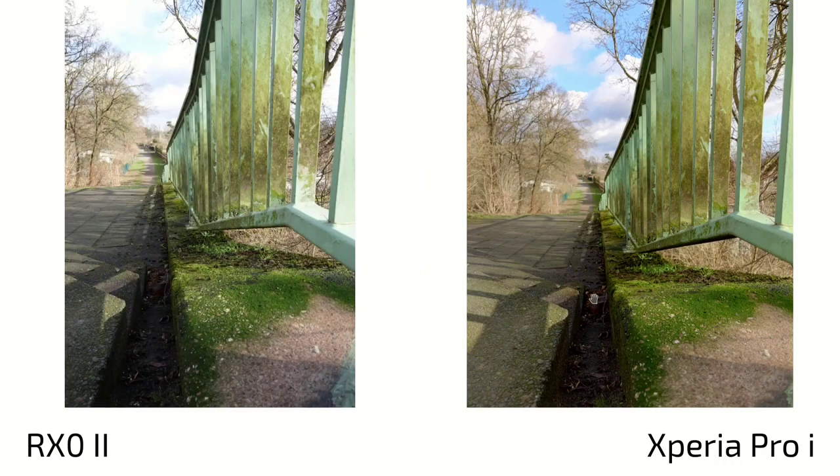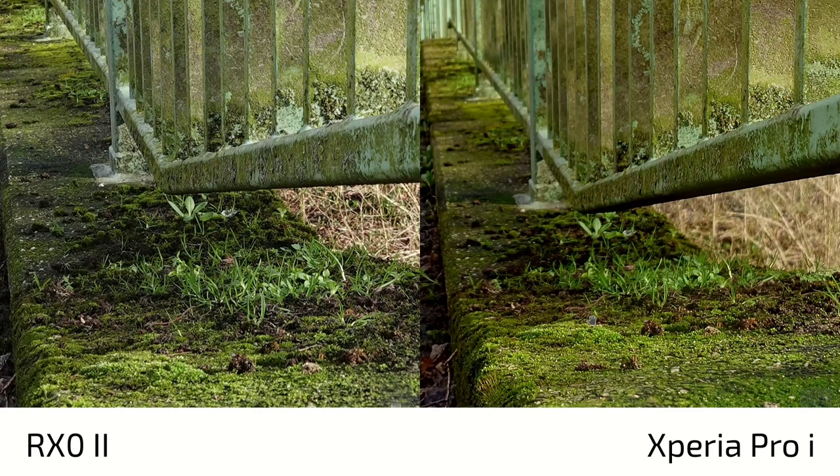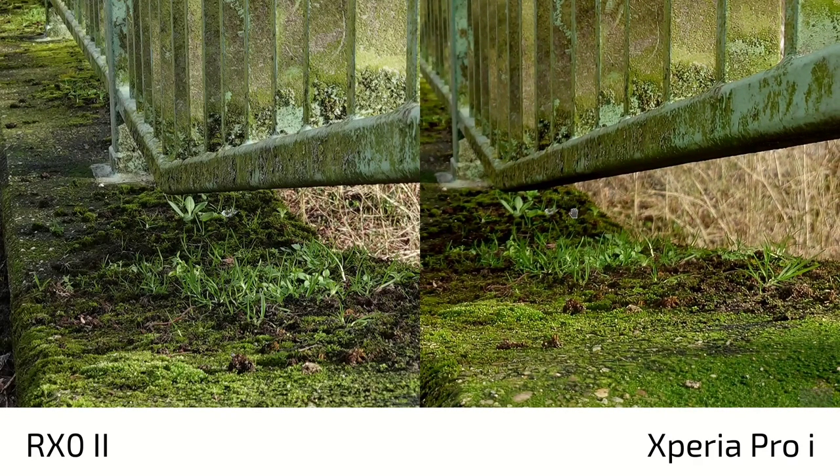That's everything for the photos. I think the F2 aperture gives the Xperia Pro-i an advantage, colors look more lively, and overall the Xperia Pro-i wins against the RX0 Mark II - even though the RX0 uses the whole sensor and the Xperia Pro-i only a part of it. Even at F4, the Xperia Pro-i beats the RX0 in almost every image and looks more pleasant. The RX0 doesn't do artificial sharpening but I still prefer the Xperia Pro-i's photos. Write it down in the comment section - that's everything for this video, thanks for watching.